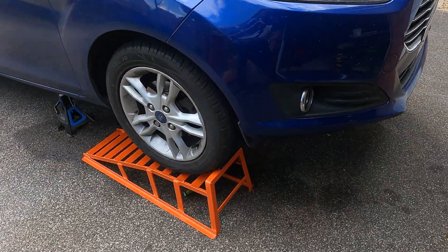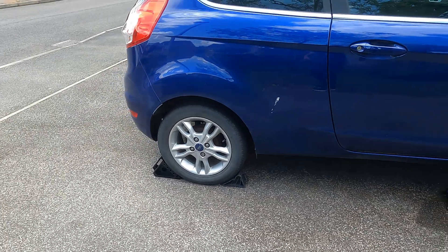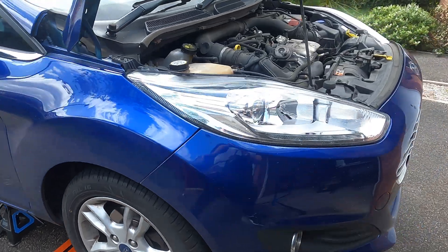The first thing you want to do is raise the car off the ground. I've used some car ramps for this. I've also put a jack stand under the car as a safety measure and I've chocked the back wheels as well.